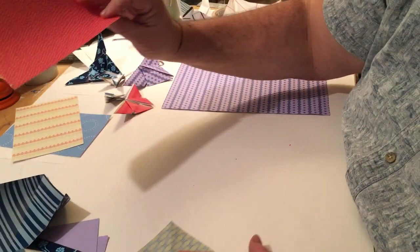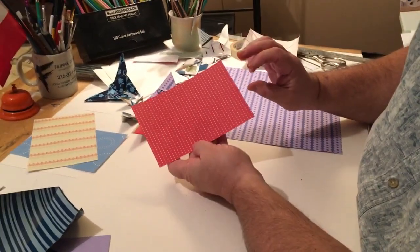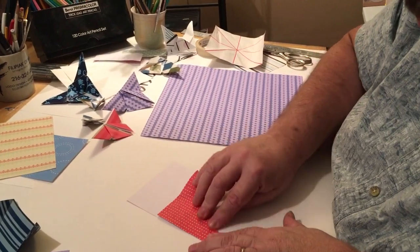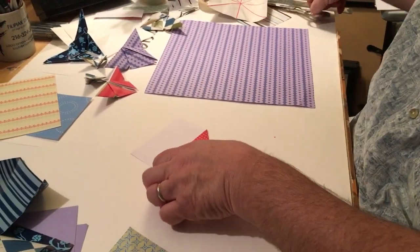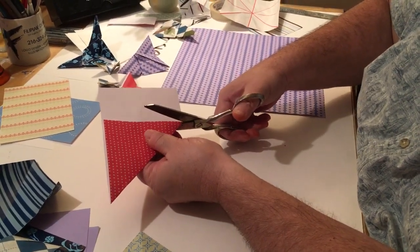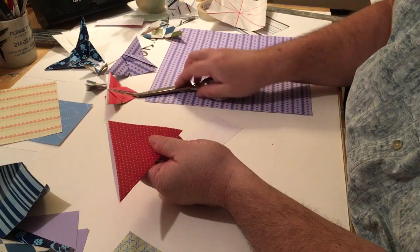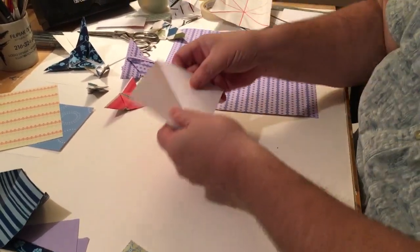The only thing is it does have to be square. This scrapbook paper I pulled out is not square — it's a rectangle. A quick way to make a square is you fold it into a triangle, make sure the edge matches up nicely. This is gonna be wasted paper, and I'm gonna cut this off. If you don't have scissors handy you can crease it and tear it, but scissors work the best. And now I have my square — it's a perfect square.